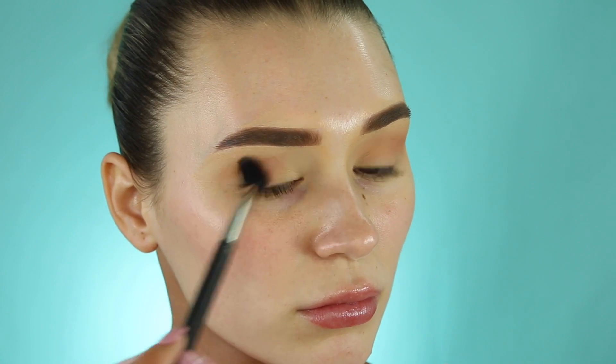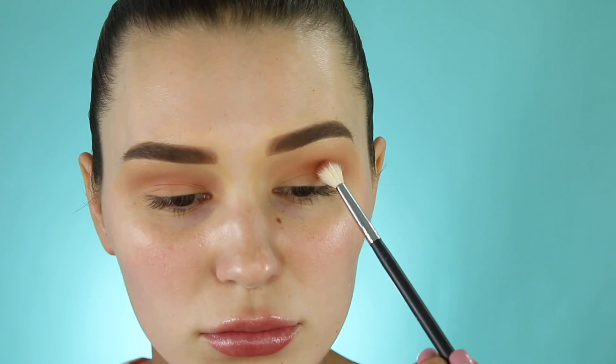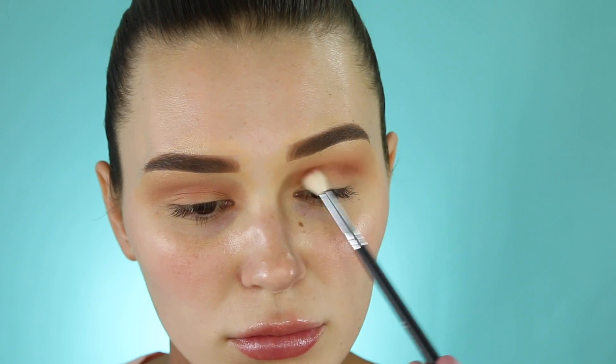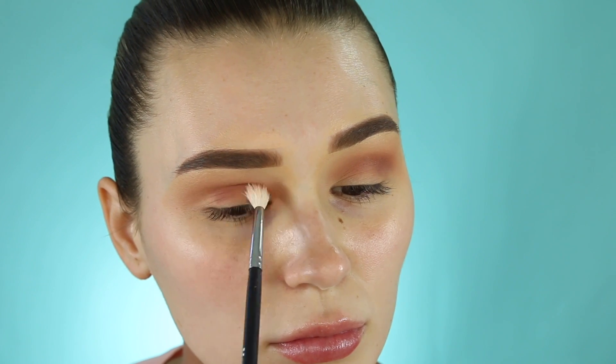I'm starting with this orange shade in my crease and really blowing it up to my eyebrow. This color is so pretty and the formula is incredible. Then I'm going in with this maroon shade directly in the crease — I'll blow it up a little but not as much as the last shade, so I'll take a smaller blending brush to focus it right in the socket.